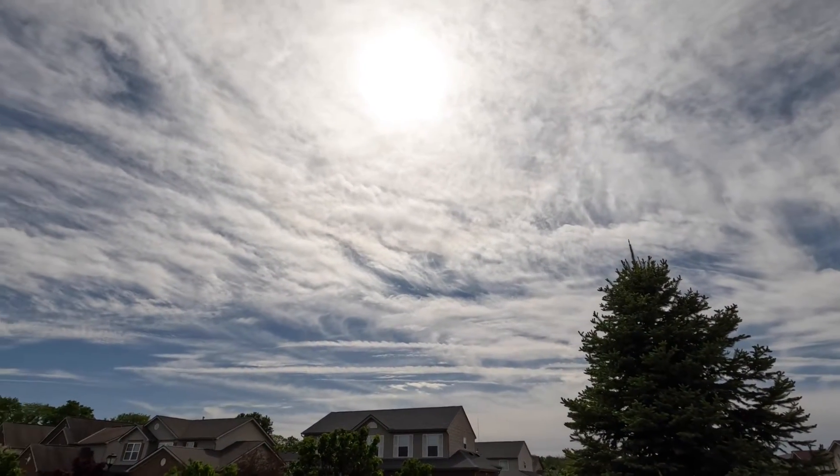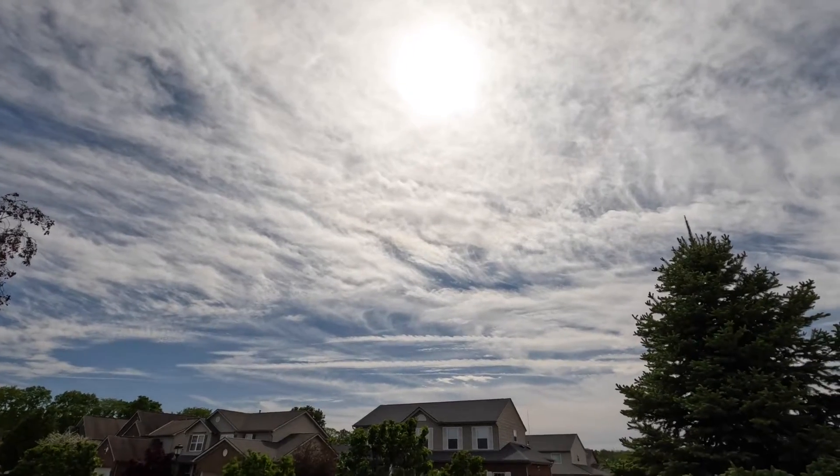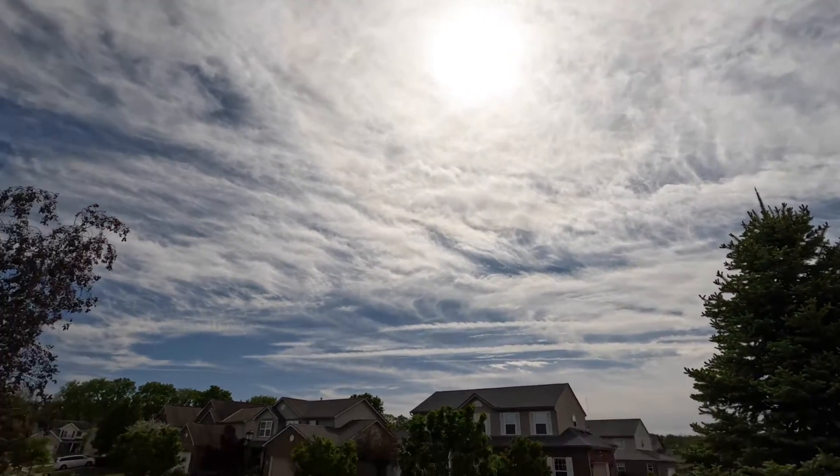The folks at Bouge RV — they make a variety of things for van life, RV life, that kind of thing — sent me a 200 watt solar panel to test. I've got decent conditions. You can see it's a hazy sky, sort of intermittent full sun versus partly cloudy, kind of hazy sun. That's what we're dealing with today.